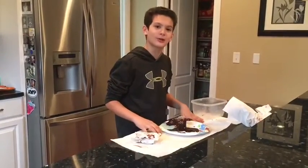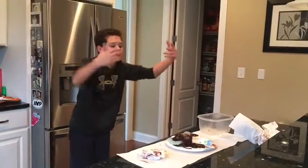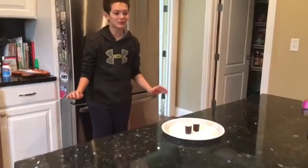Maybe in the power of Jacob Sartorius these shot glasses will be fixed. In the power of Jacob Sartorius, they're gonna be fixed in 3, 2, 1... Thank you so much, Jacob Sartorius.